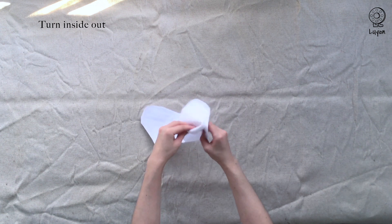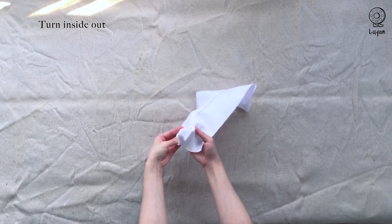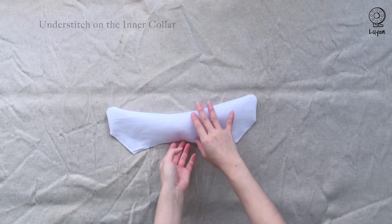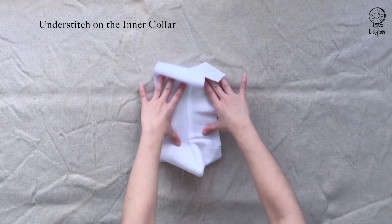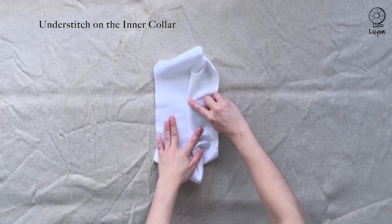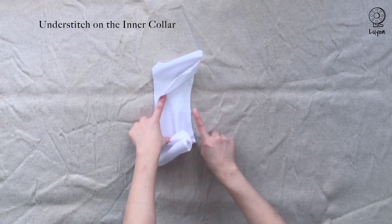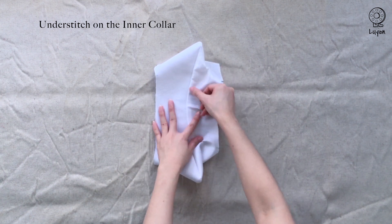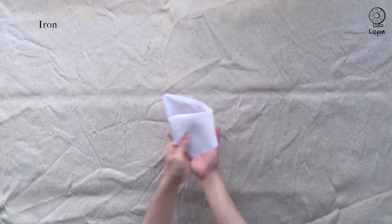Next, turn it inside out. We're going to sew an understitch on the inner collar — the inner collar is the one without any interfacing. On the inner collar, sew close to the seam line, making sure to catch the seam allowances below. Iron it flat once you're done.